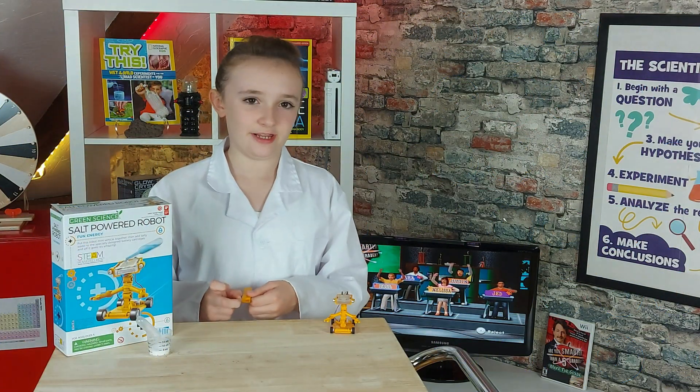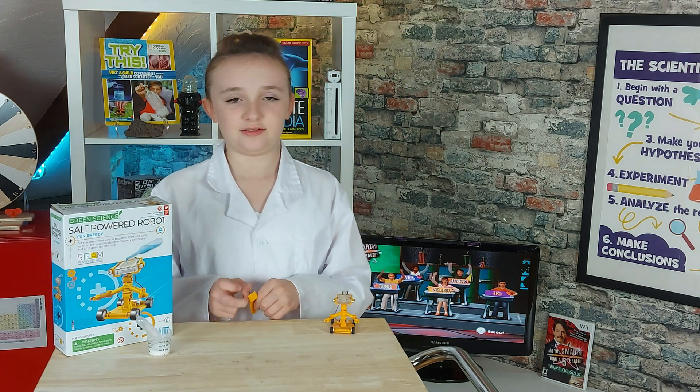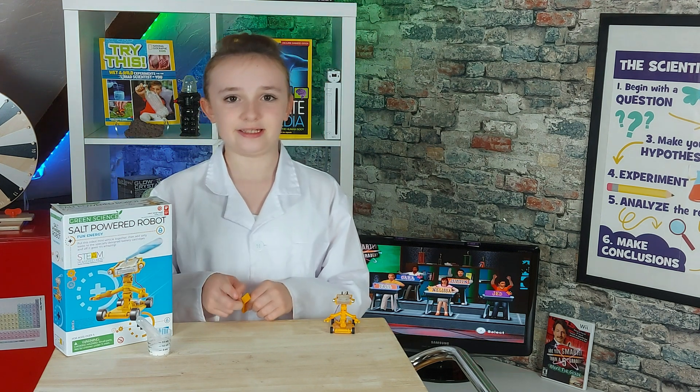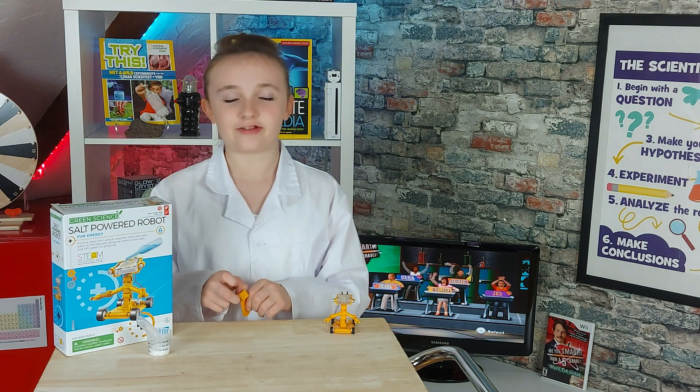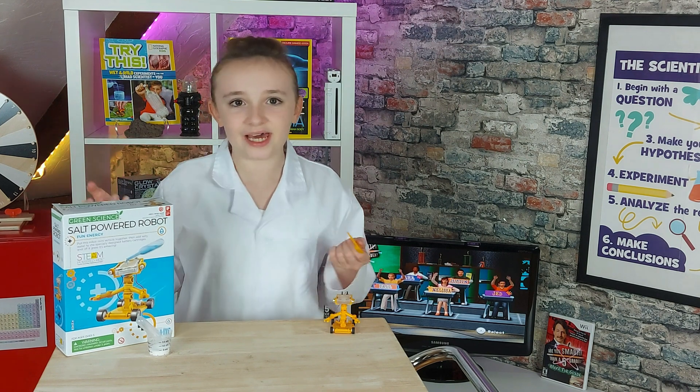Each battery has two electrodes. This battery has one electrode that is magnesium and the other electrode is actually oxygen from the air, like the stuff we breathe in. Who would have thought that?